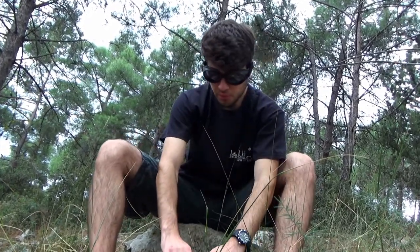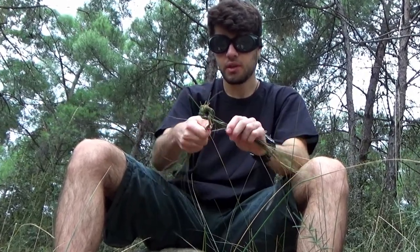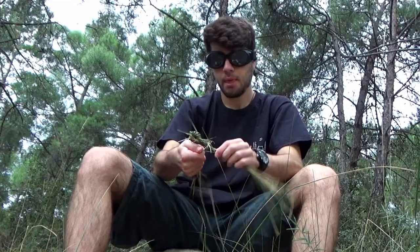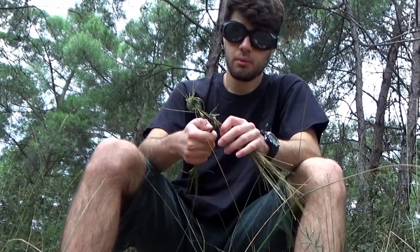So to make your rope it's really simple. All you have to do is take a bunch of grass like this. The only thing you have to do is twist your hands like that — you twist your hands, and the rope is forming itself. And now you keep doing that until you have a rope.